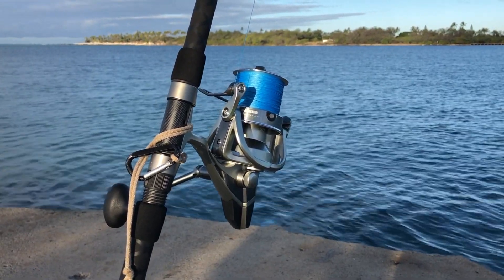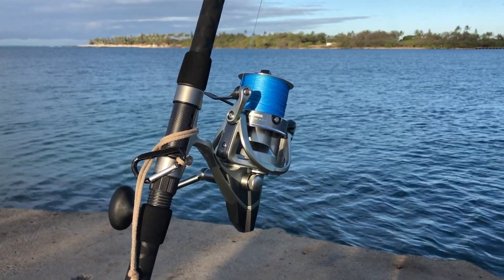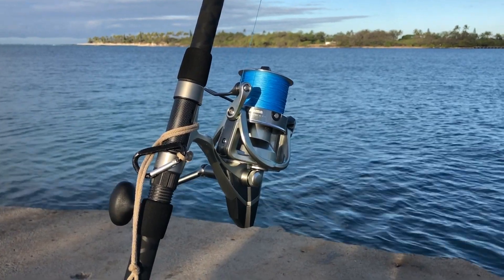Next thing I'm going to do is catch something big with it. I tried last night, but with the full moon it's kind of hard to do.